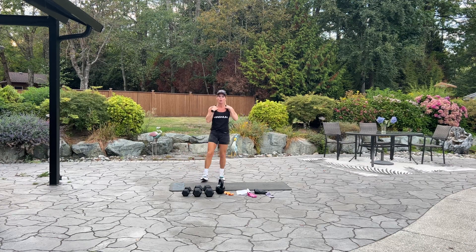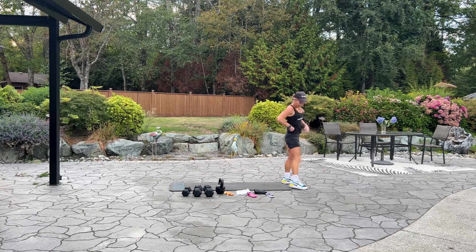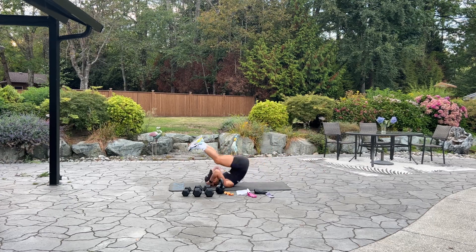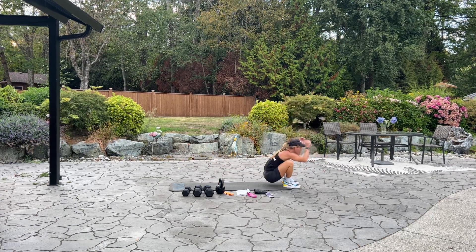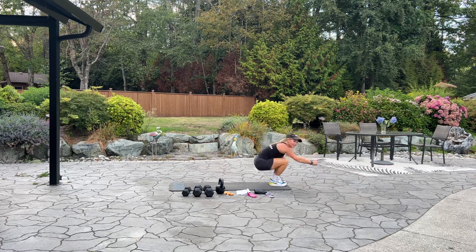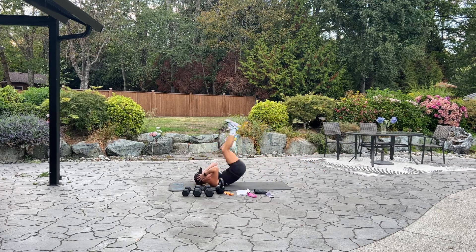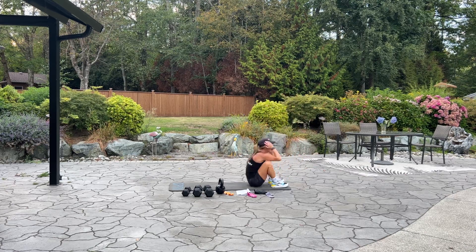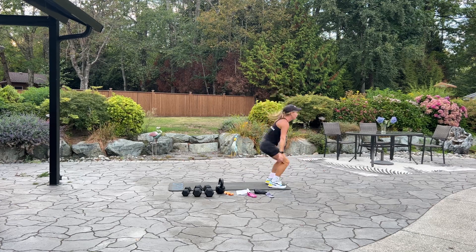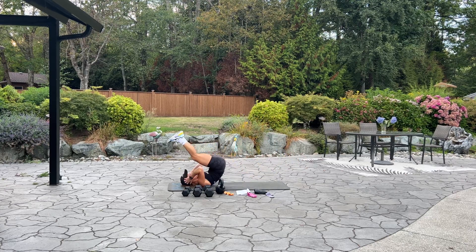We have 10 backwards ab rolls. If you prefer, you could do skipping if you have a skipping rope. We're standing at the front of your mat — sit down, roll back, and up for 10. Good work. Five more, five, four, three, two, last one. Good job.